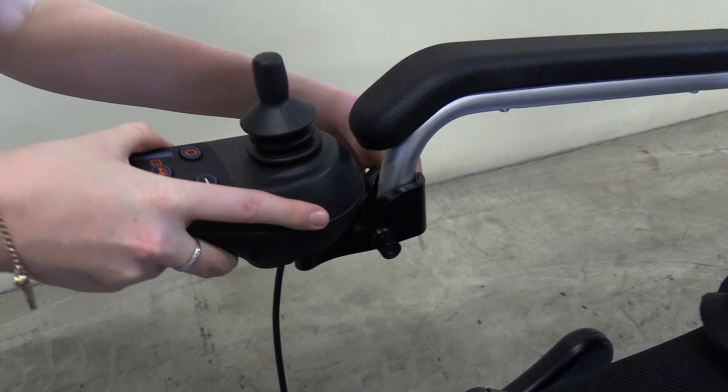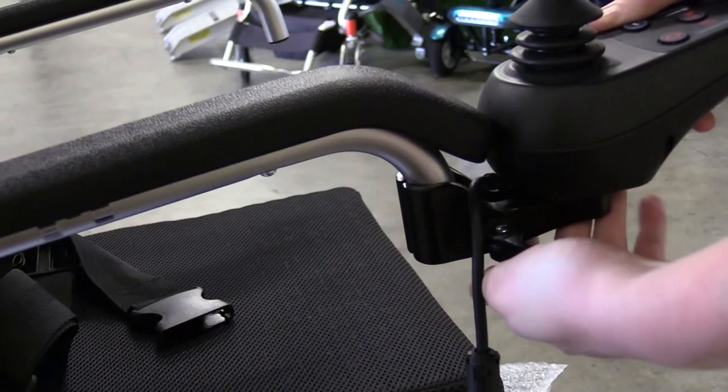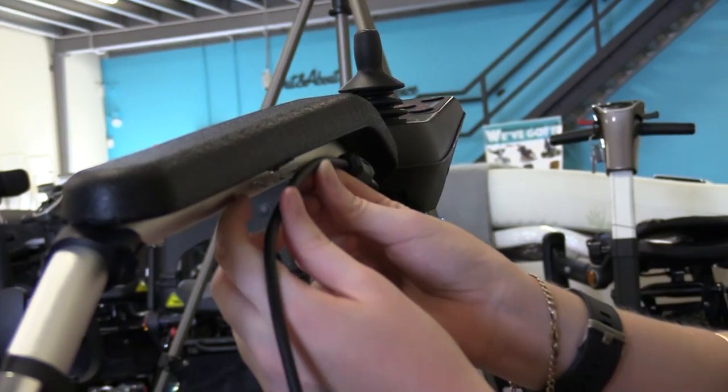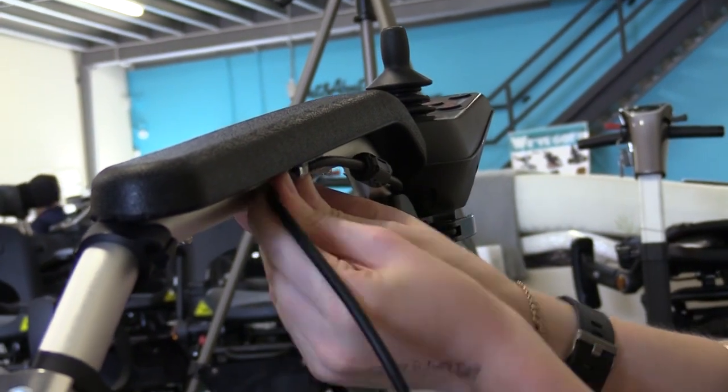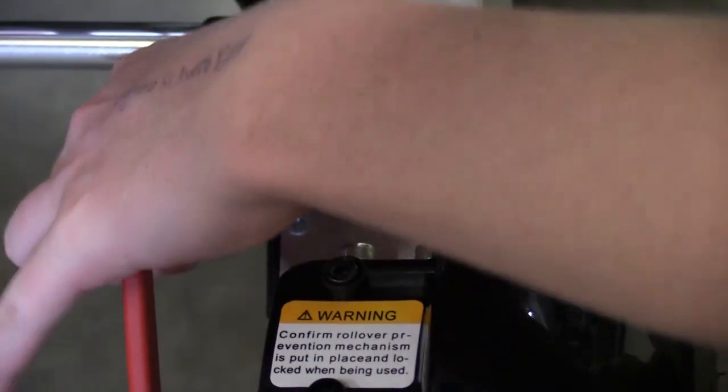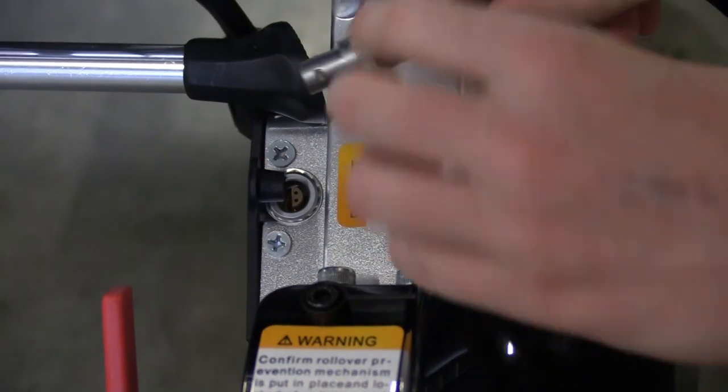Mount the control panel on the armrest and secure it with the clasp. Feed the cable through the clips on the armrest as shown. Locate the control panel port at the back of your wheelchair and plug it in.